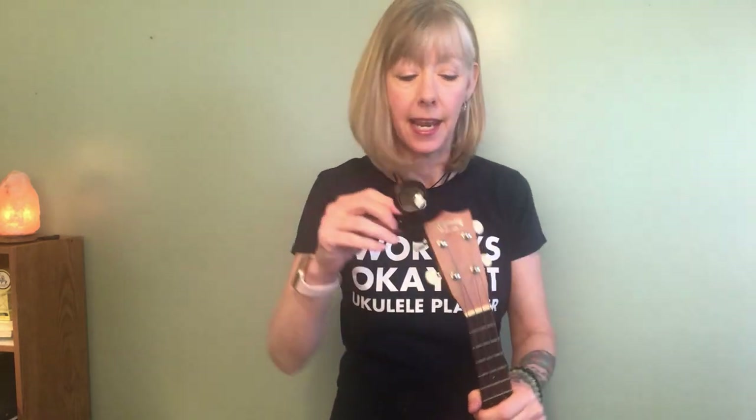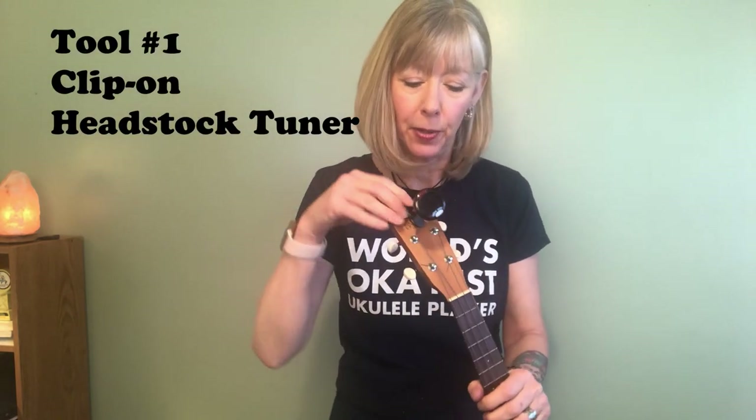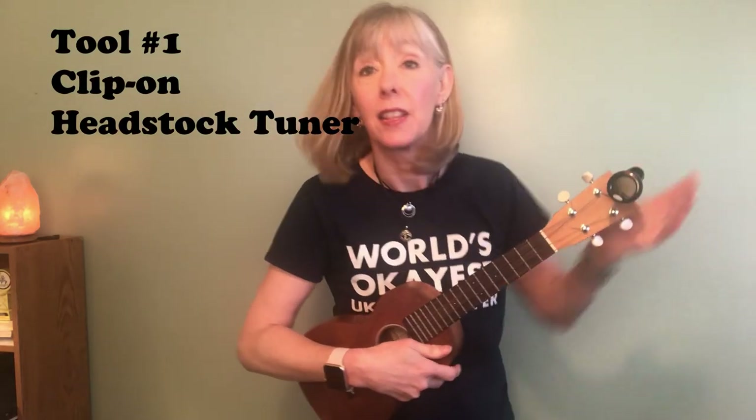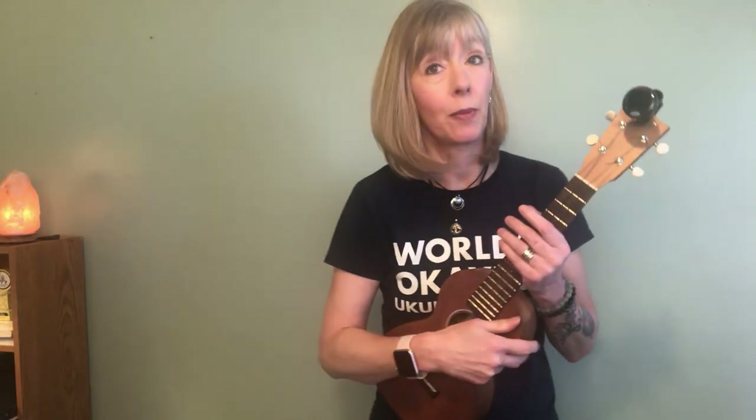The first tool that you're going to need is something you're going to have to buy, and it is a headstock tuner. Put it right onto your headstock and this will make your life so much easier. I've had students come in with regular tuners and they wind up getting one of these because they really do work better.